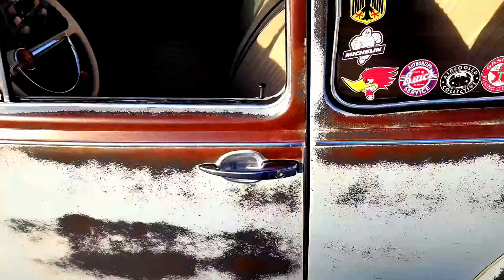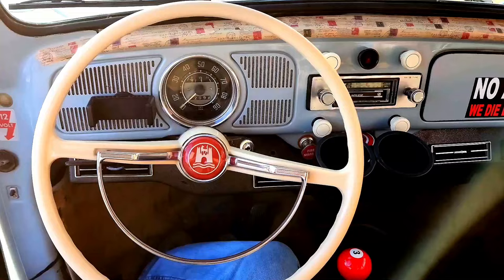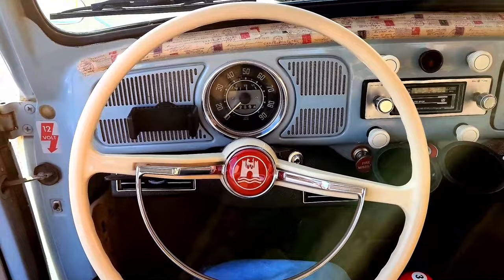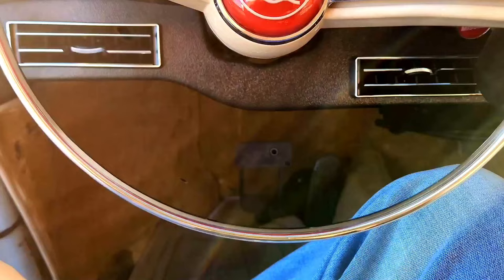Power locks — love it. Three-point retractable seat belts. Added this beige steering wheel; it just looked better. And a custom horn button — had a guy make it for about 45 bucks. Stock shifter, but I added a three-ball shift knob. This bug is an auto stick, which I'll go over in a later video. And that's about it for the interior.